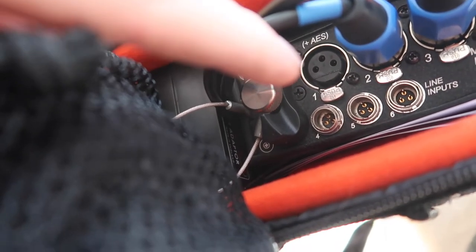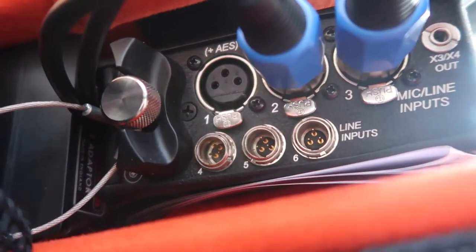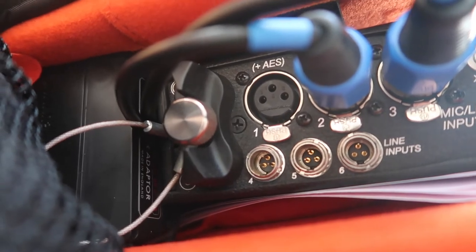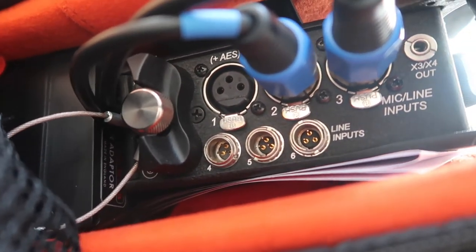These are wired through and they are powering and sending signal — whatever's received into these transmitters goes into the recorder so I can record it. You've got mic inputs there and line inputs — pretty self-explanatory. I will eventually get some additional inputs as well, because I imagine I'll need them, and eventually I'm going to change these G4s.